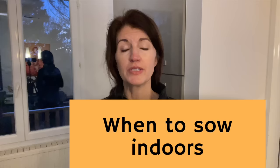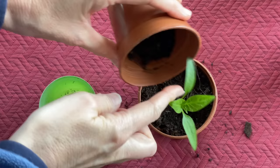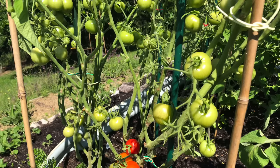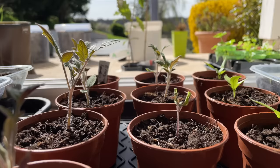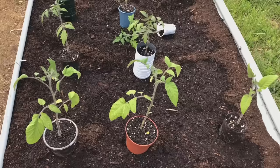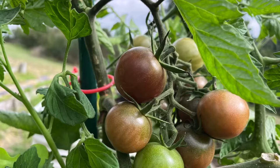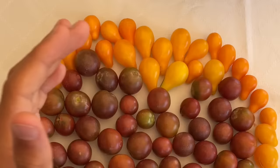When do you start seeds? This really depends on two things: your willingness to repot over and over again, and the space you have inside your house or growing area. For tomato plants, I will plant them eight to ten weeks before I move them outside, even though this means I have to pot them up at least one to two times. They have a really long time to maturity and I want to get a head start on the growing season.